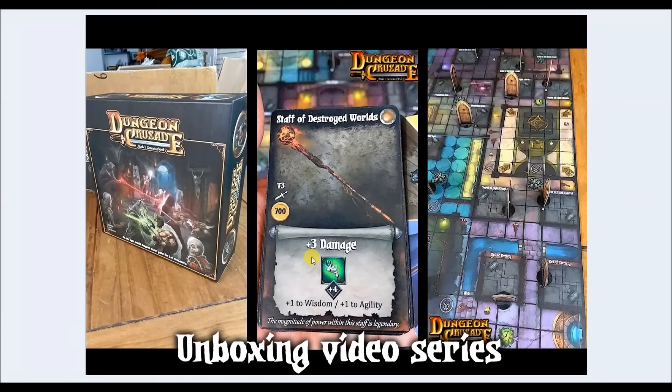Hello all, I'm back for our second intermission video and I'm going to try to wrap this up so we can get back to unboxing more of Dungeon Crusade. I hope you did like my story about the skeleton warrior level two elite — that really happened.